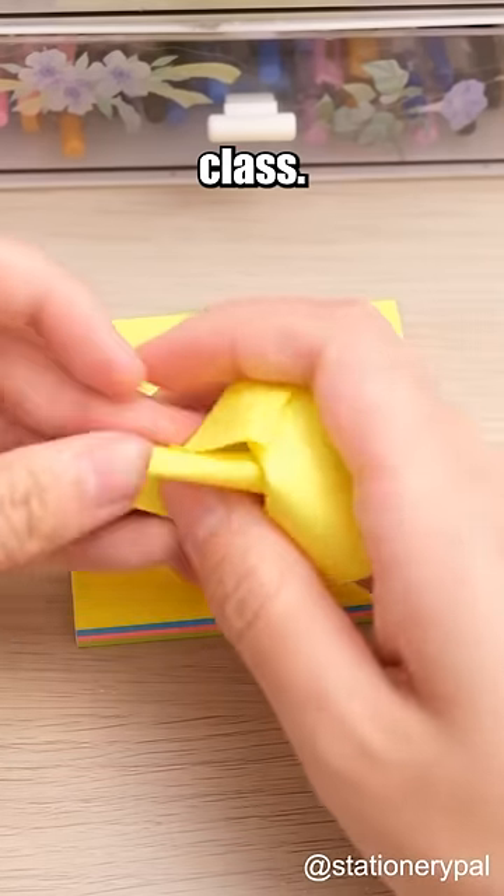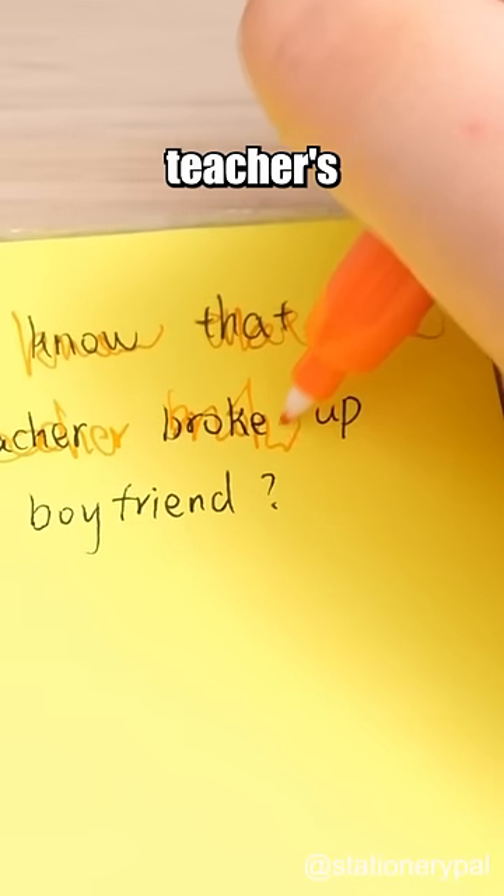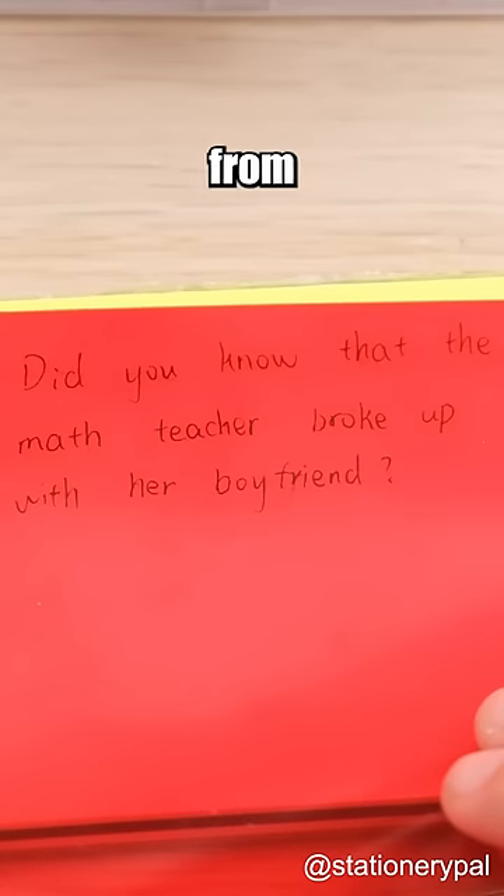Three ways to hide information during class — the teacher won't have a clue anymore. Use this clever pen set to deceive the teacher's attention and grab a red light blocking board to discreetly read the notes from your best friend.